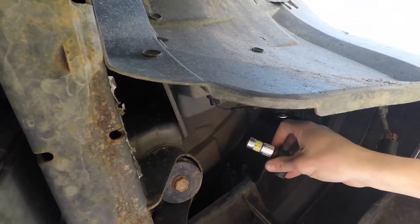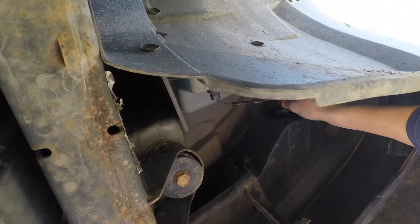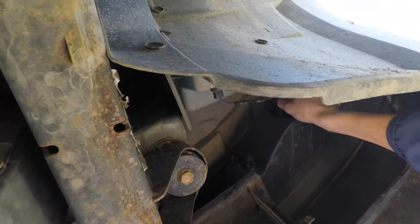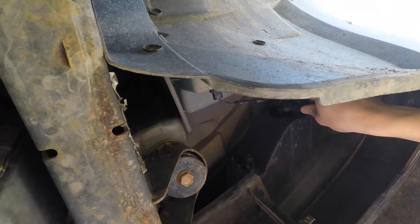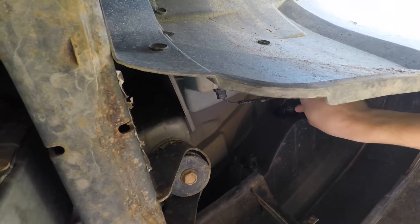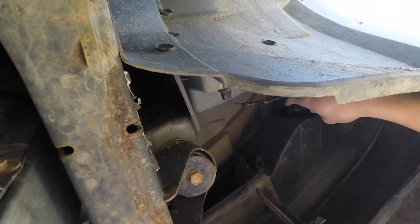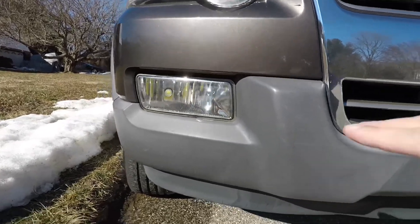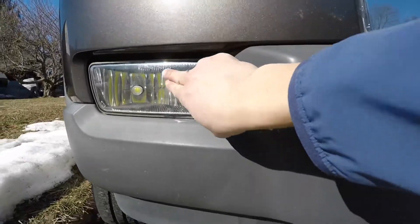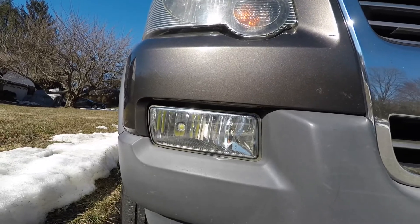Let's get the bulb reinstalled. Same deal as undoing it, just the opposite — put it in, push it, and twist it until it locks in. Take the socket connector right here and clip it back on. That is definitely a much cleaner look. It does sit a little bit low, but it's pretty secure. For only having two connectors and not even being properly installed, I'll take it.